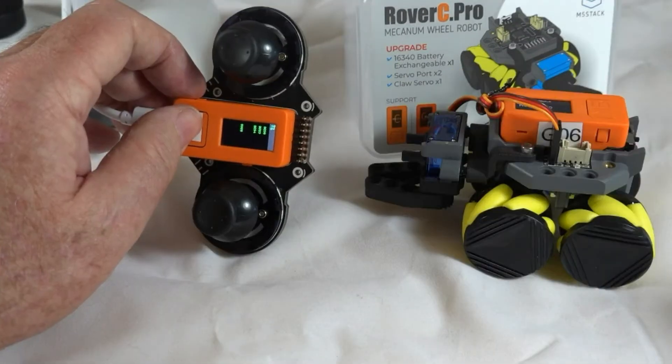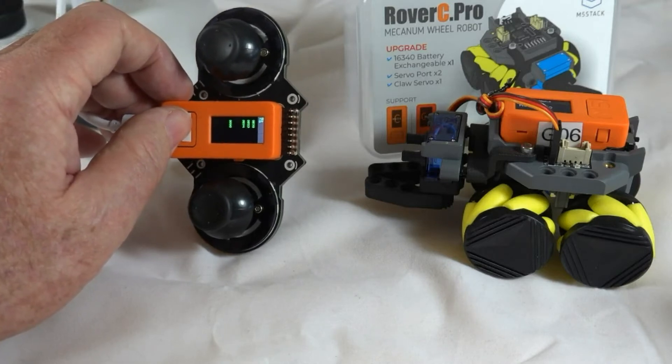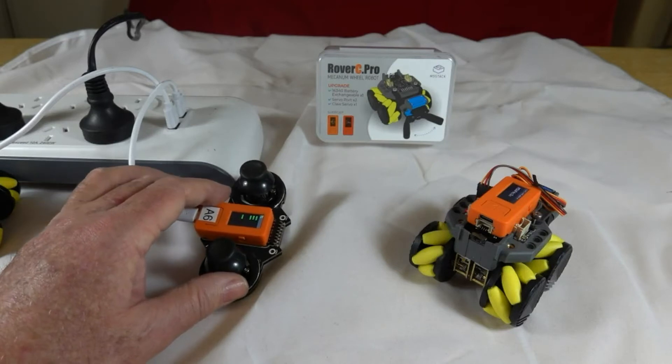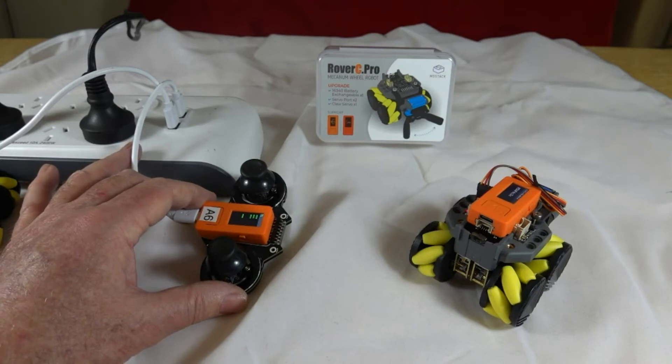After pairing the two M5 Stick C's — they're using Wi-Fi for communications — they're now connected. The one on the left does the remote control using a Joy C hat on the M5 Stick C, and on the right the M5 Stick C is connected to a Rover C Pro hat as a robot.